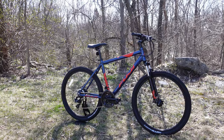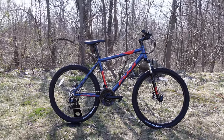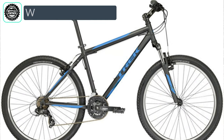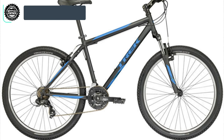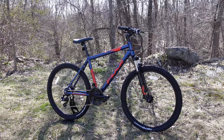The first competitor is the Trek 820. The Trek 820 has been around for quite some time and is well known as a good entry-level mountain bike in the same category. However, it's set up with a steel frame, rim brakes, and 26-inch wheels. So in comparison, the Fuji is getting you disc brakes, larger 27.5-inch wheels, and an aluminum frame.